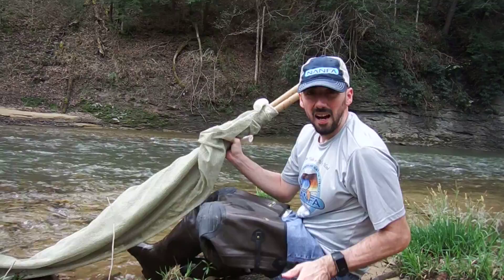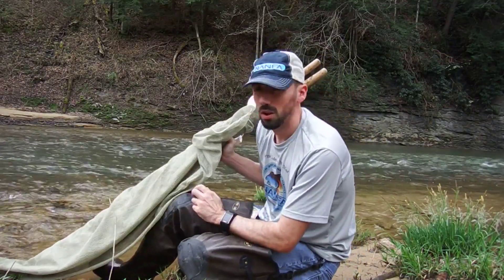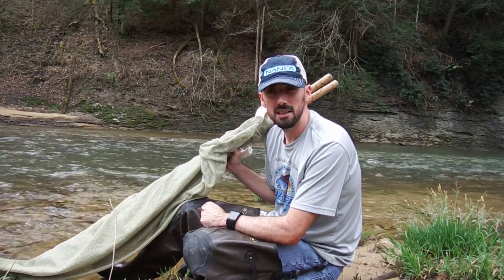Hello native fish collectors. I am out in the Red River Gorge today here in Kentucky. I wanted to demonstrate some native fish seining techniques.